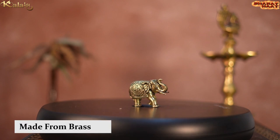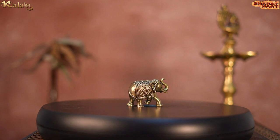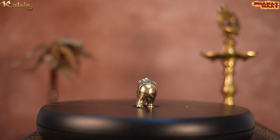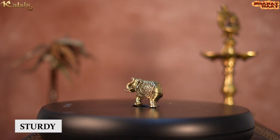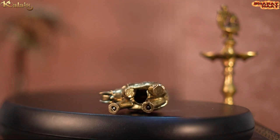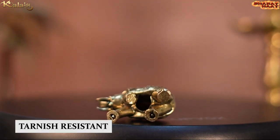Made from golden brass, this idol is made with very detailed carving work. This idol is not just elegant, but it is also sturdy, chip-resistant, anti-corrosion, and tarnish-resistant.